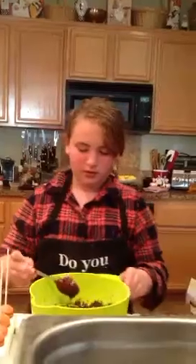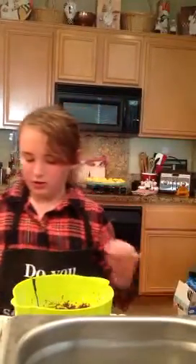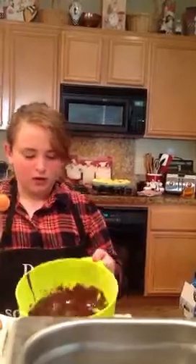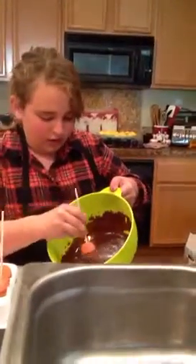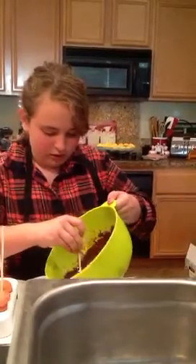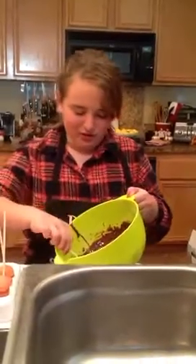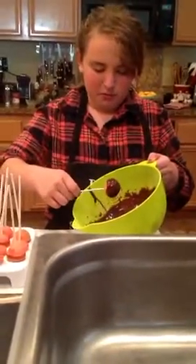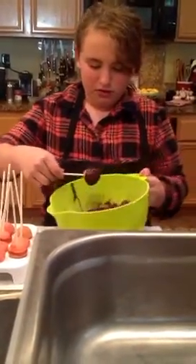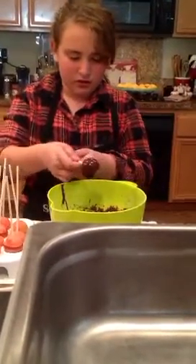What we're going to do now is get our cake pop and you're going to tilt it and just dip down. Just move it all around, dip down and move it all around. You want to twirl it around and give it a little shakey shake.